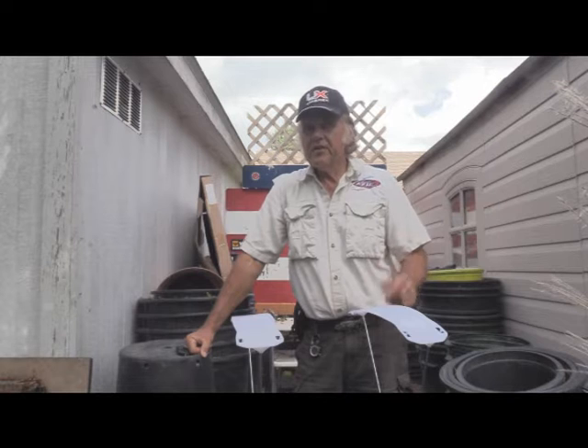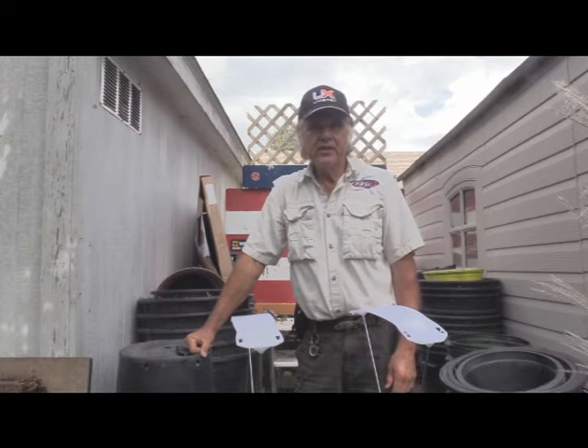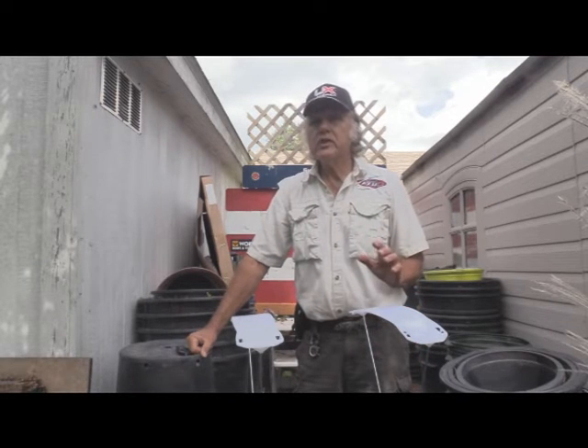I'm Dan Galusha. Welcome to another edition of Shootin' Plank. Today we're going to be doing something just a wee bit different.